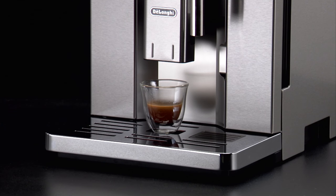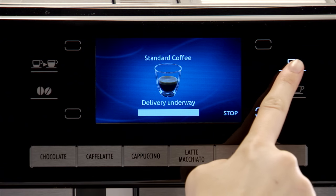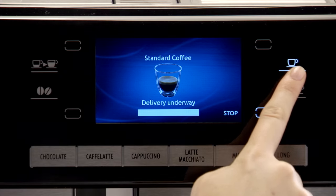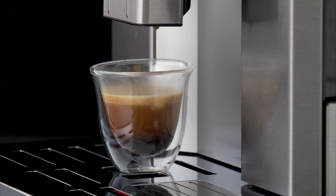To increase the quantity of coffee in the cup, just press the coffee icon within three seconds. Once the coffee has been made, the appliance prepares to make the next drink.